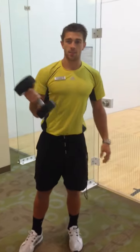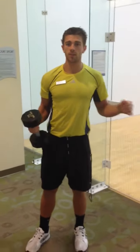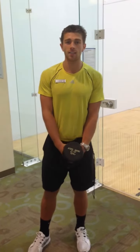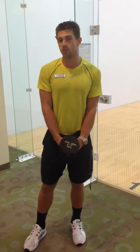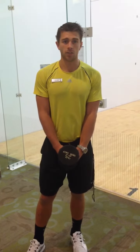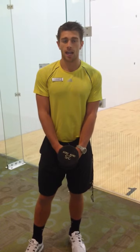This exercise can be done a lot of ways — with one dumbbell, two dumbbells, a barbell, or you can hold the weight over your head. It's a very dynamic exercise. It's going to work on strengthening your posterior chain, mainly your glutes, hamstrings, lower back, and also help you with balance and a little bit of core strength.